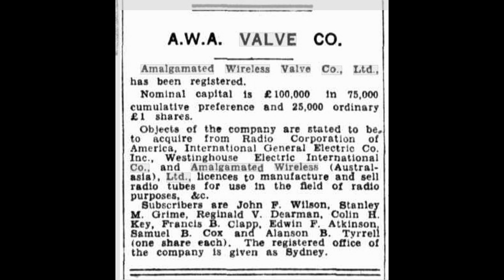The intent of this company was to acquire Radio Corporation of America, International General Electric Co., Westinghouse Electric International, and Amalgamated Wireless Australia Pty Ltd licences to manufacture and sell radio tubes for use in the field of radio.